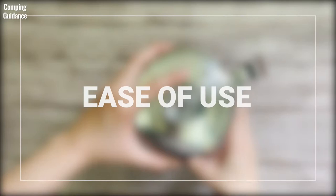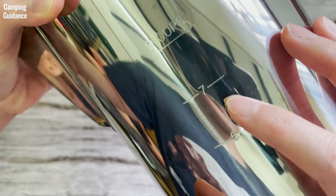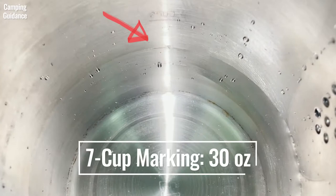The Coletti Bozeman percolator has 5, 7, and 9 cup markings on the outside of the coffee pot, which are also visible from the inside. The 5 cup marking measures about 19.5 ounces, the 7 cup marking measures about 30 ounces, and the 9 cup marking measures about 38 ounces — right at the level of the spout holes.